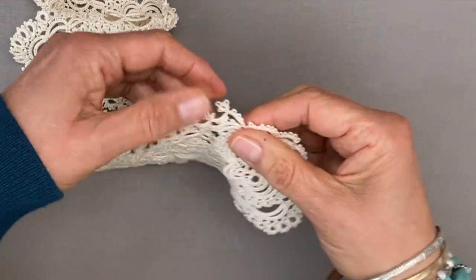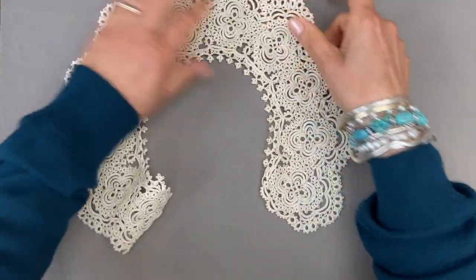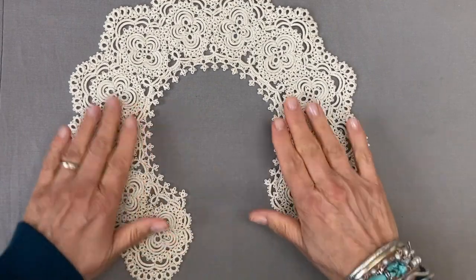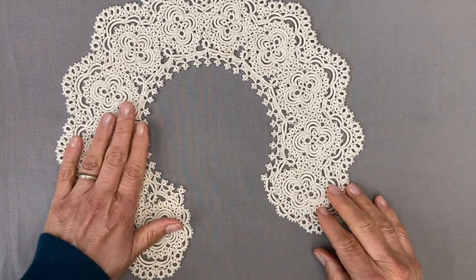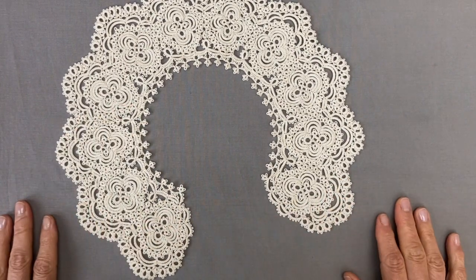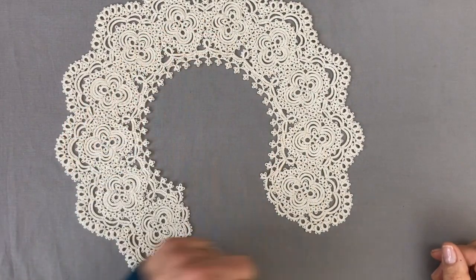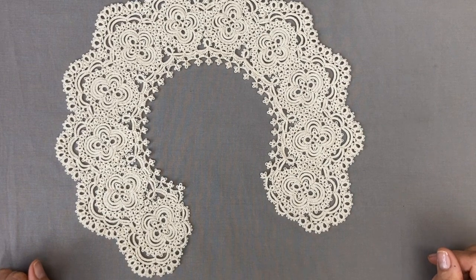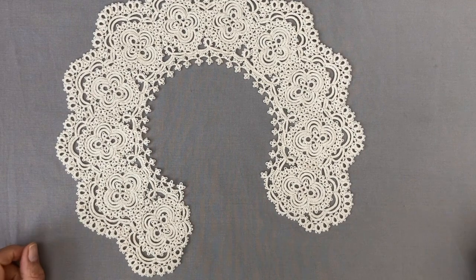Amazing — we are done with this lovely collar! I'm going to press it lightly with a little steam between two pieces of fabric to make sure it lies nicely flat, but that's it. The collar is done. I hope if you followed along you're pleased with yours. I had been wanting to make this collar for quite a long time, so I'm glad it's finally finished and I'm happy with how it's turned out. I'll see you soon in another video — take care, bye!